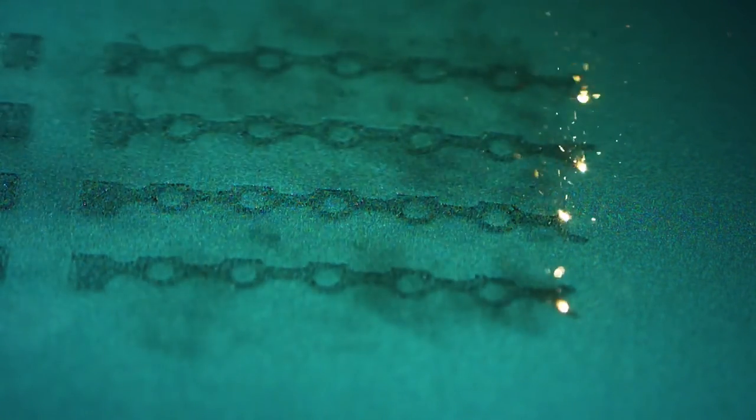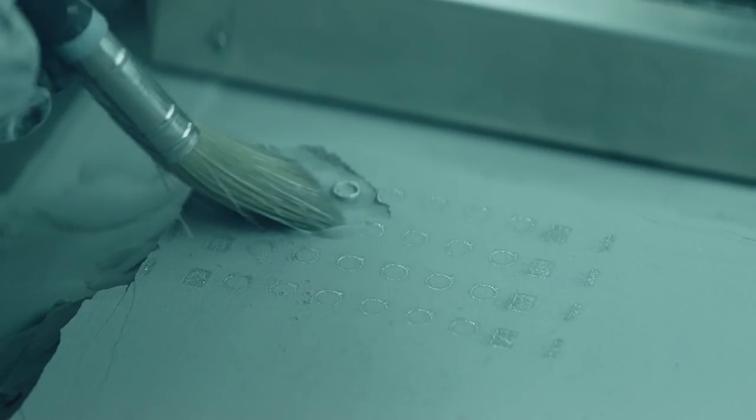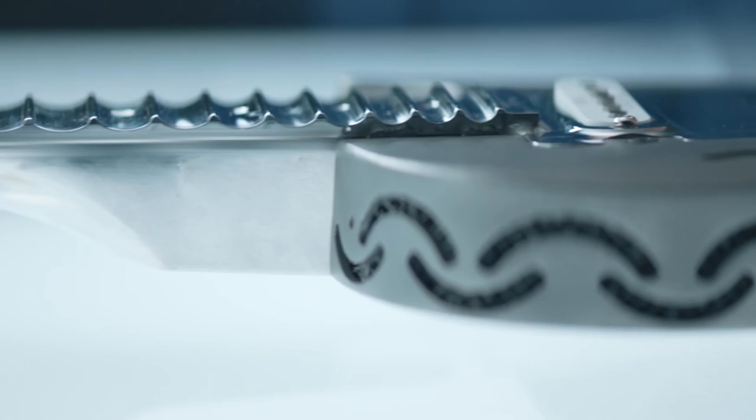The benefit is that you can create completely new kinds of designs which isn't possible with conventional metal cutting today. The remaining powder after the printing will be reused for another print.